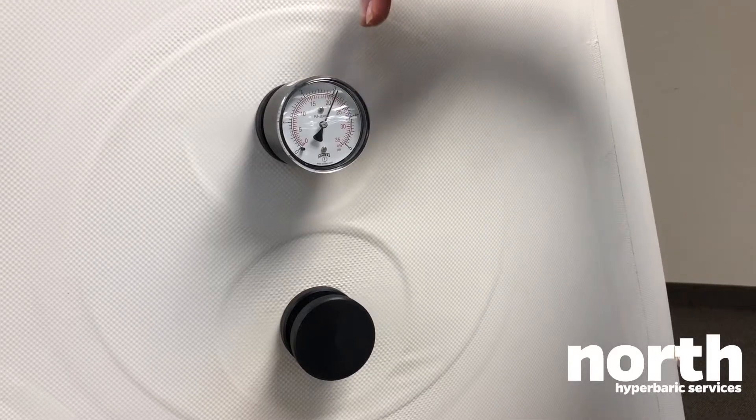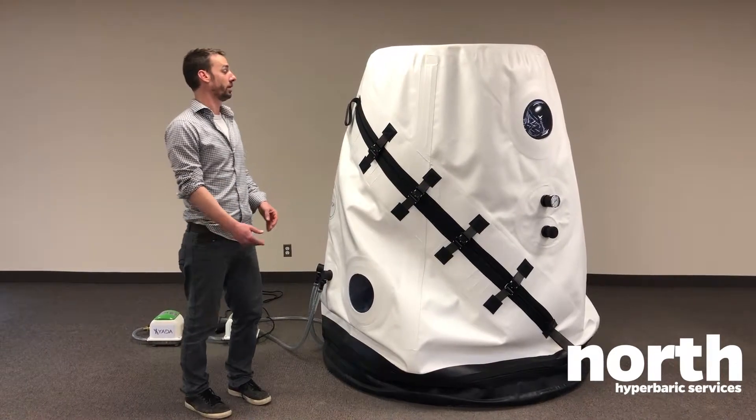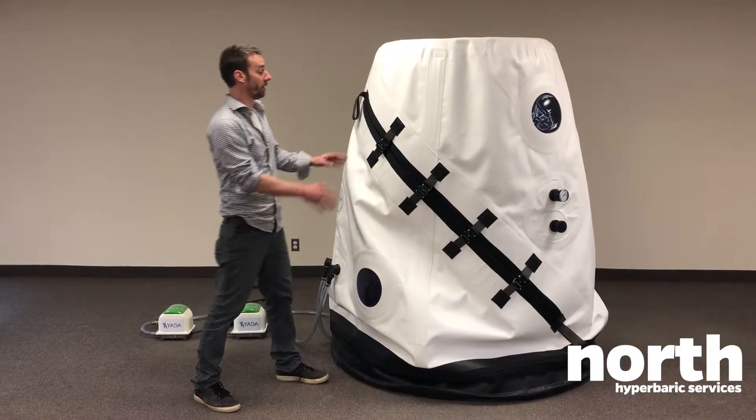You can see the needle slowly getting back to zero. Now the chamber is deflated. Let's say there was someone inside that you wanted to let out.